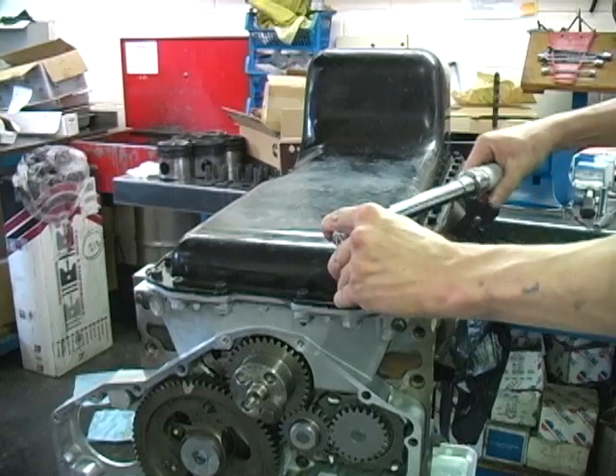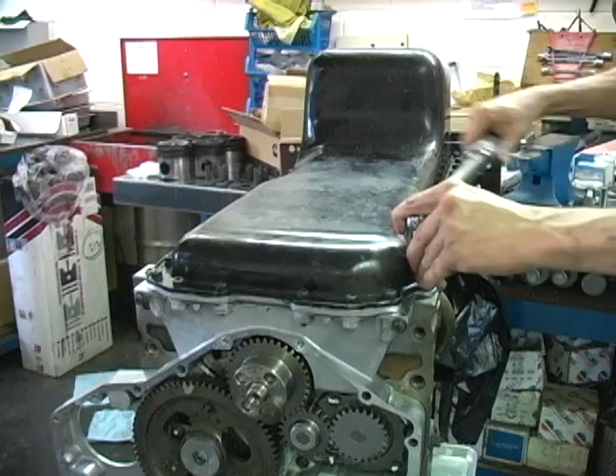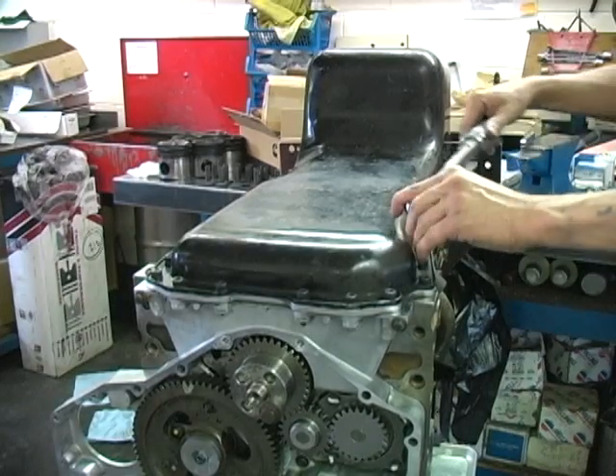We've just installed the best main bearing girdle available for the Cummins 12 and 24 valve engines. Thanks for taking the time to watch this video.